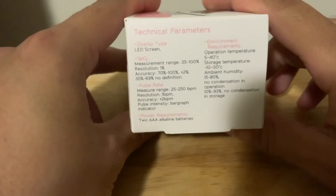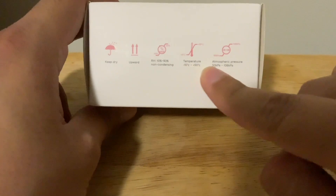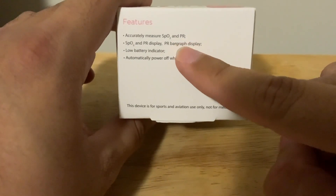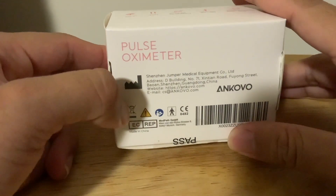Here are the technical parameters. We've got some kind of indications here. These are the features. And it's the company that made it in China.